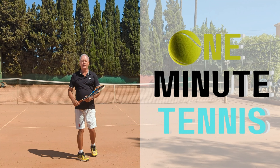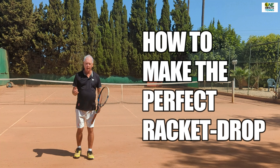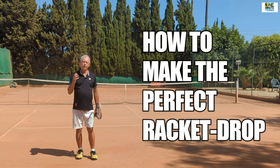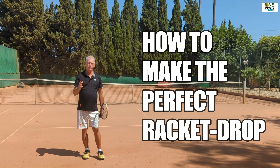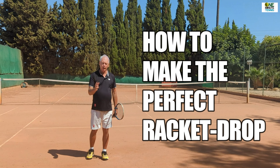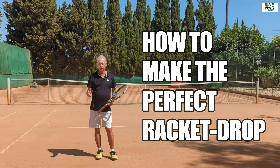Welcome to OneMinuteTennis.com. In today's session I want to talk to you about the racket drop. I want to show you why you almost certainly do not have a racket drop in your forehand, why it's important, and how you can add this to your game and really energise your stroke.